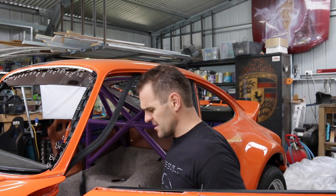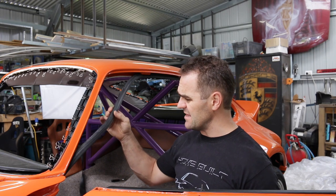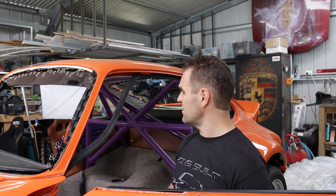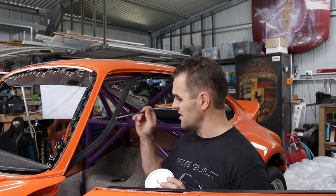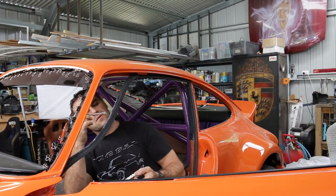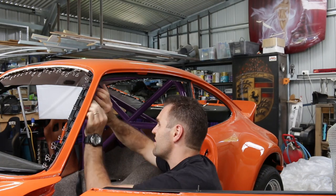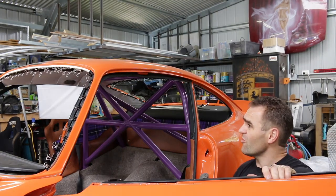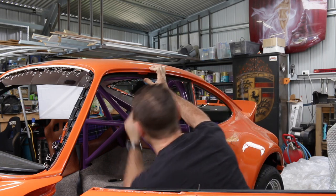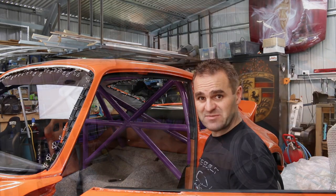These rubbers just keep falling out, they're not staying in there. I don't want to epoxy them in or anything because it's going to be a nightmare to get out if I ever have to change them. I'm just going to try some of the contact adhesive I've used on everything else, a bit on either side, and see if that will hold them in place. That looks like it was perfect — just the right amount of tack to get it to stick nicely, and it's another job down.